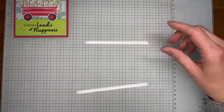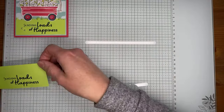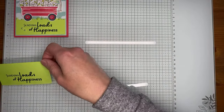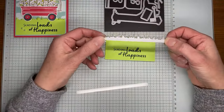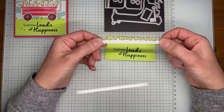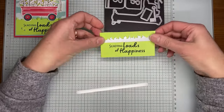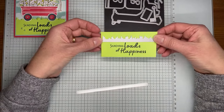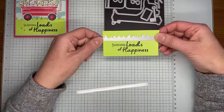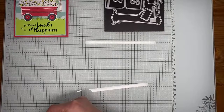All done — giving it just a second to cool off, waving it before die cutting so I don't smear the embossing powder. I'm grabbing the little die from the Sending Love dies and just placing it over the top of the words. There's no specific measurement — I just wanted it tall enough so the words show at the bottom. Then we're going to run this through the die cutting machine.